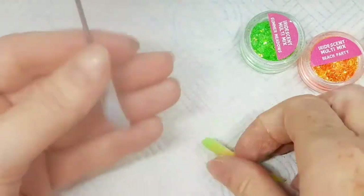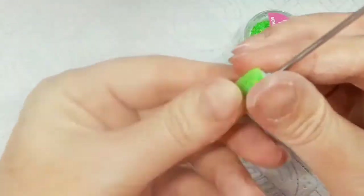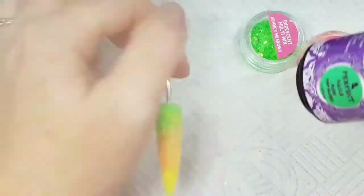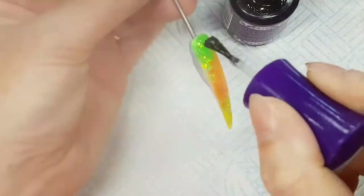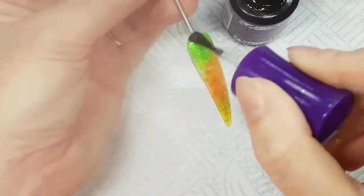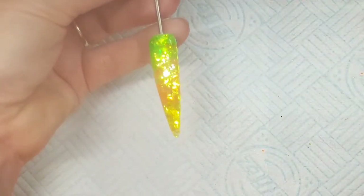I'll be using Perfect Nails Flexi Top Gloss, which is an amazing product also available at the Nail Team. It does have a sticky layer, but you can use it on gel polish, on top of hard gel, or on top of acrylic — so it's a great all-rounder. It stays super shiny with no yellowing.